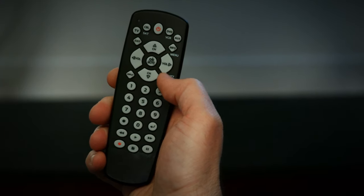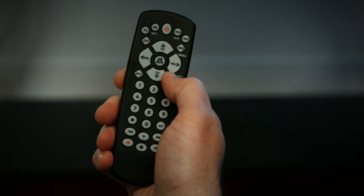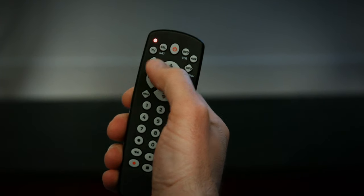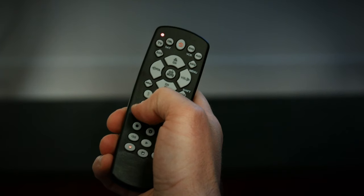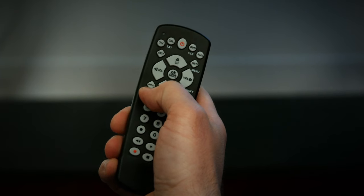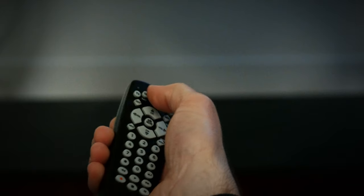With the device on, point your remote and press and hold the setup button until the red LED light stays on. Next, press and release the device button on the remote. Then enter your device's code and press the power button. If your device turns off and turns back on, you have successfully programmed your remote.